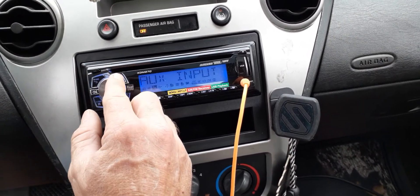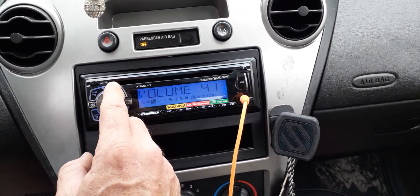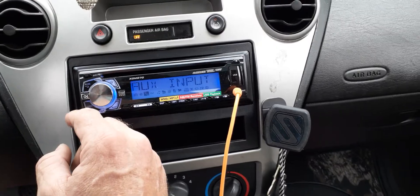You want to get it up to your desired volume, about 41. It doesn't distort on mine at that level, so I'm not going to go any higher than that.